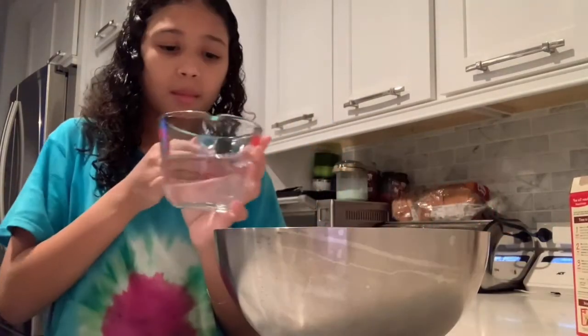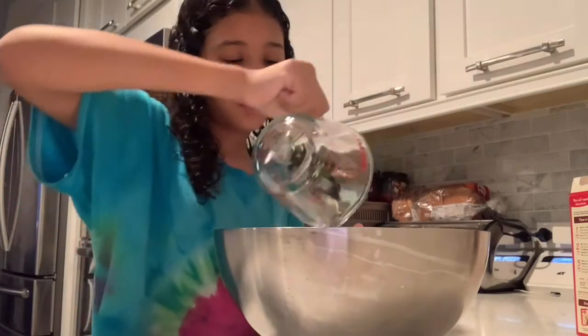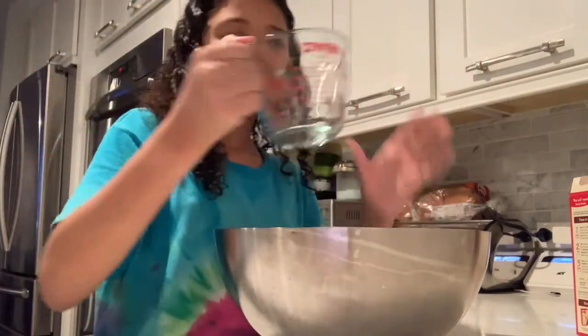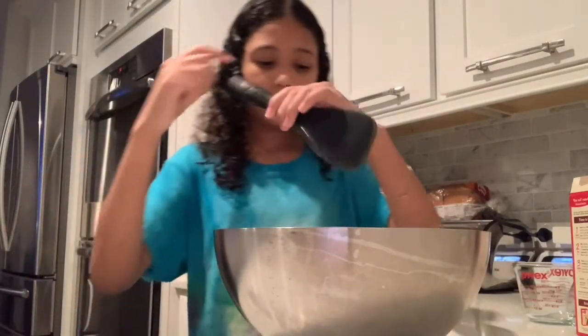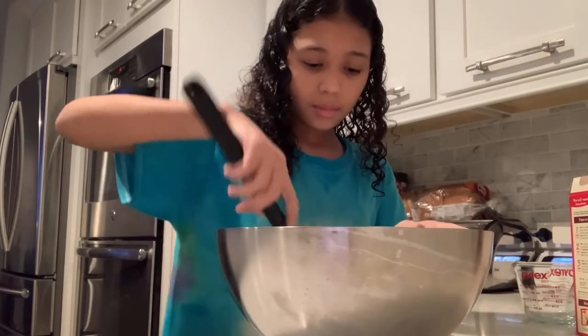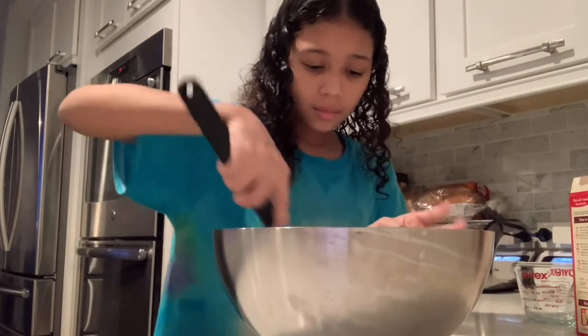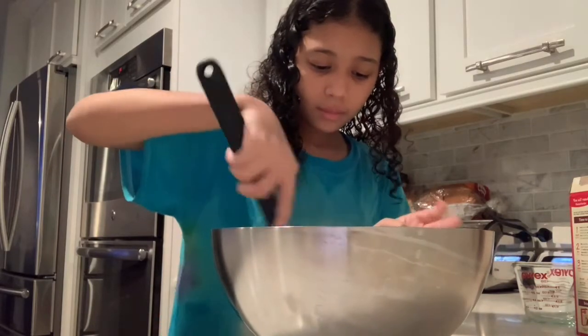Once you've poured in your cake mix into your bowl, you're going to add one cup of water. Once you've added your cup of water, mix your cake mix until you get a nice smooth liquid.